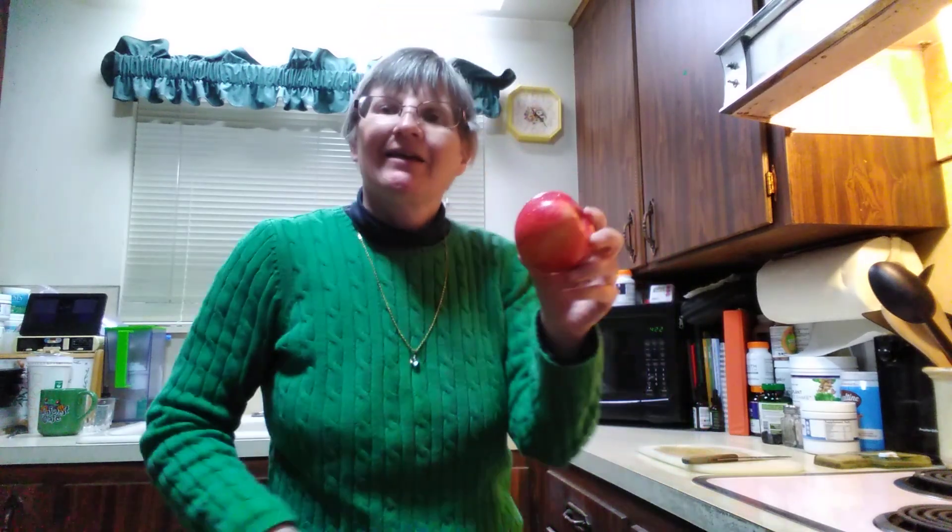Hello and welcome back. Today we'll be trying a Sweet Tango apple. This one's also organic, it says. Okay, and we'll see.